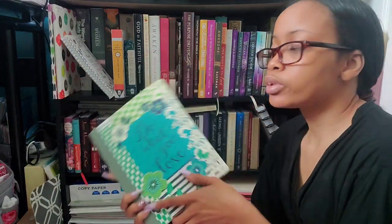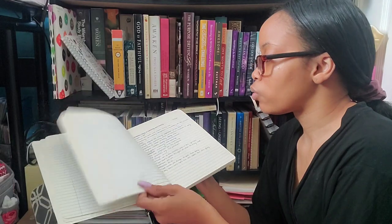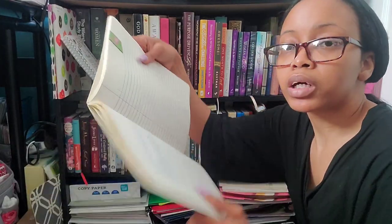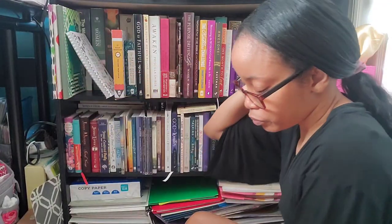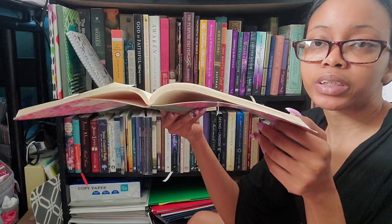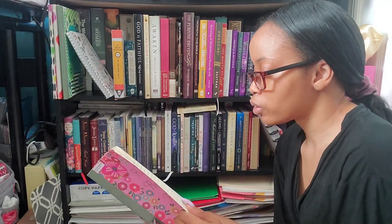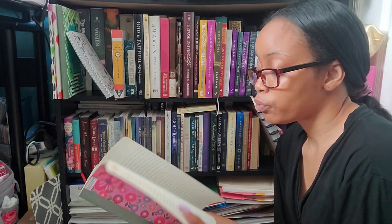Then I have my devotional notes journal, which I use with my devos — sometimes I write notes out in here, and it's pretty well filled up. Then I have one specifically for Michael Todd of Transformation Church, because I take a lot of notes from his sermons. The last sermon I was working on was 'Anchored,' but the last one I never completed was 'Crazy Face' — I left a lot of blank space for that series.